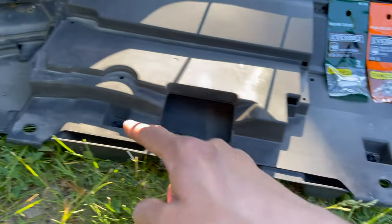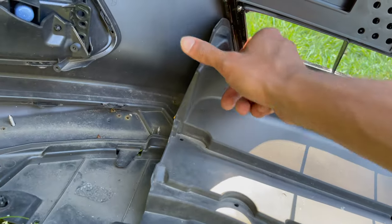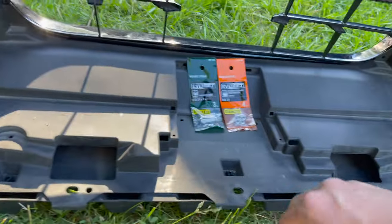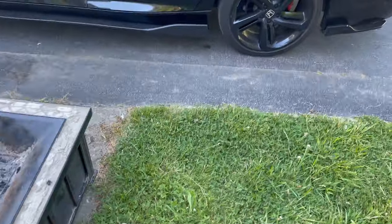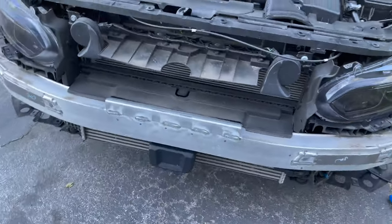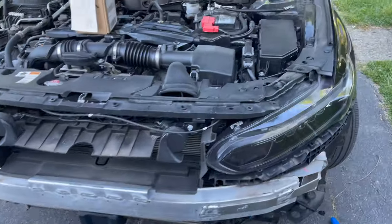Now push these clips out and this piece will pop right out. There might be a tab here as well, so just jiggle it — wiggle it, it should come off easily. It's gonna be working on the crash bar. I'll show you guys what we end up doing and then you can get your setup done. Stay tuned and keep watching.